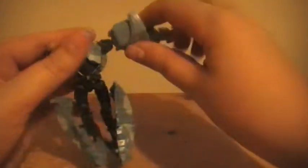Spread the top. Take form. Pop off the shoulder pad.